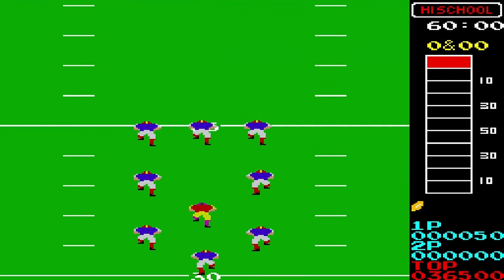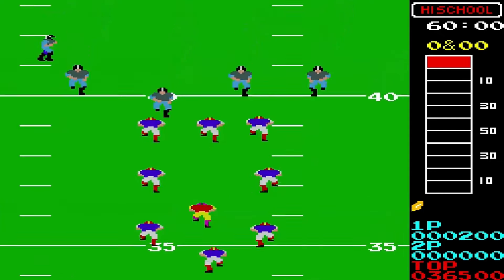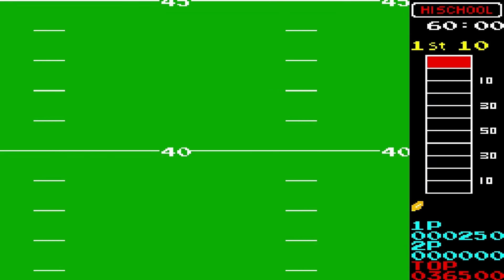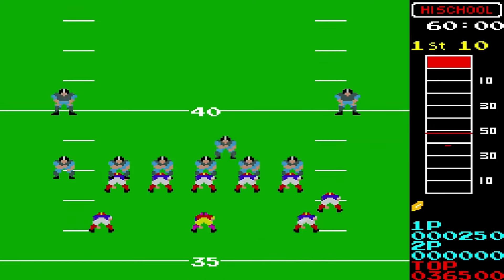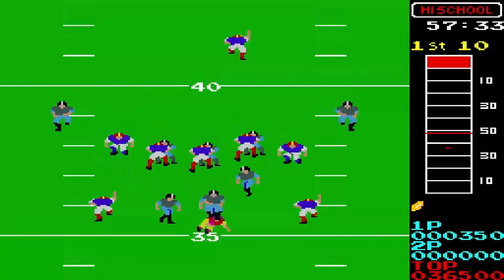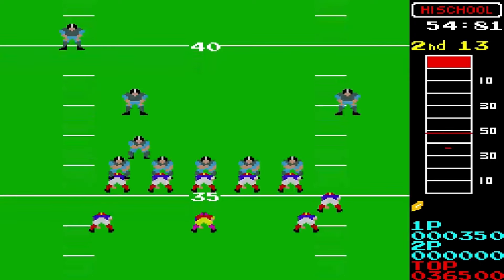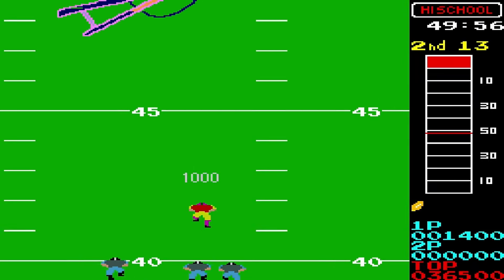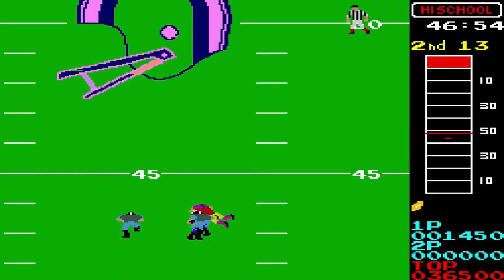This takes us to the pack-in games — minus Lightning Swords. This is 10 Yard Fight; I've never played this before. It's the arcade version and it was really weird — when you throw an interception, the other team doesn't keep the ball; you just move back 20 yards. Pretty fun once you get used to it. Look at that — skills, baby!